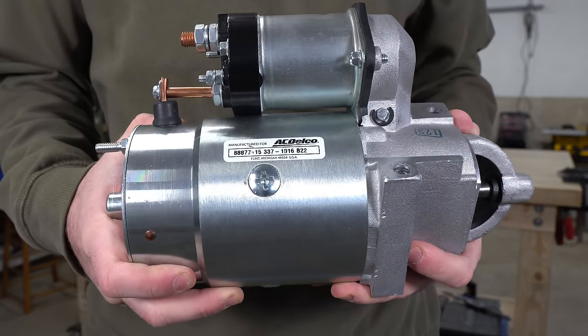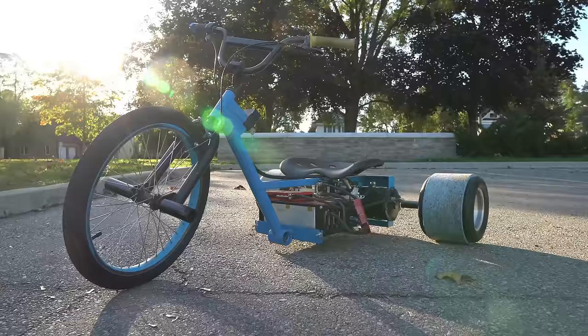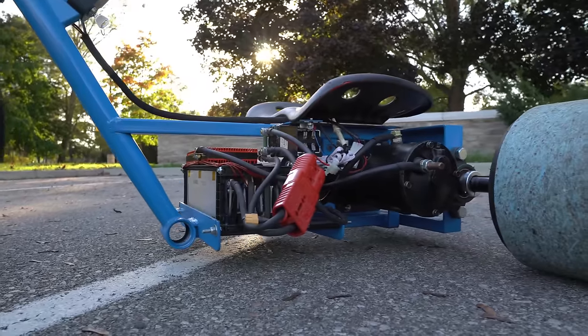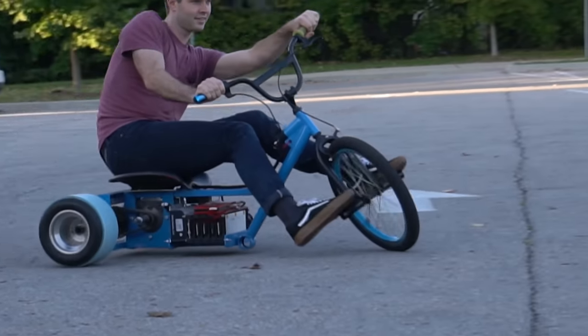Can an automotive starter motor be used as an electric bike motor? A while back I made an electric drift trike using a giant starter motor from a caterpillar machine. To my surprise it worked quite well, and since that project I wondered if a smaller automotive starter motor could work for EV applications.